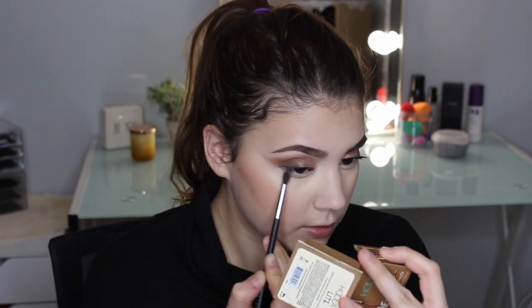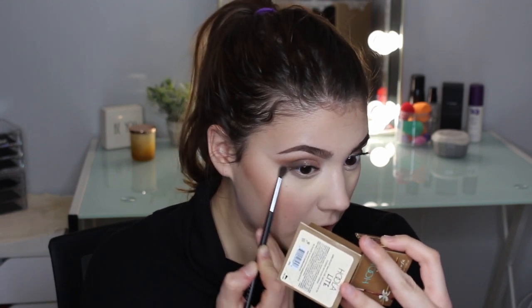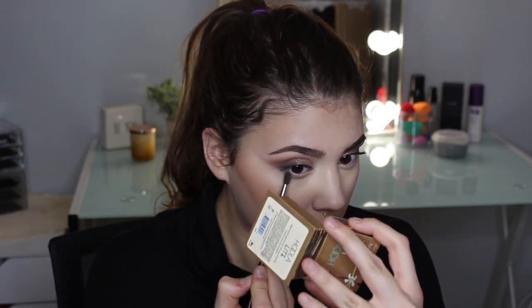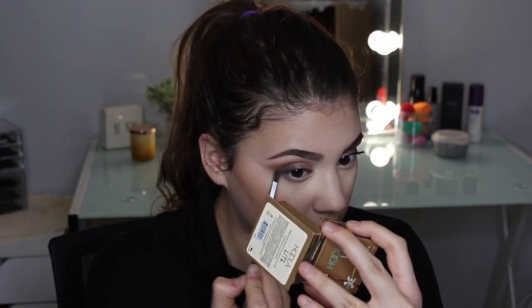For the lower lash line I'm just going to use the lightest shade we used, which was the Hula Lights — I don't want it to be too dramatic under the eyes. That's how she did it. Then I'm going to get the darkest shade I used and focus that just on the outer corner.